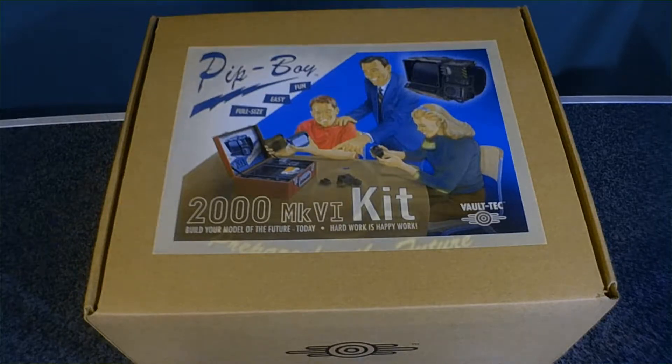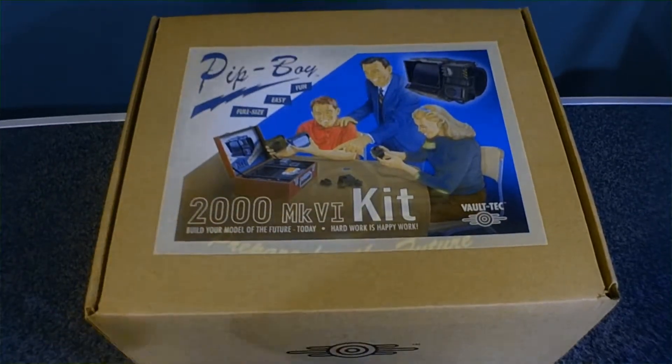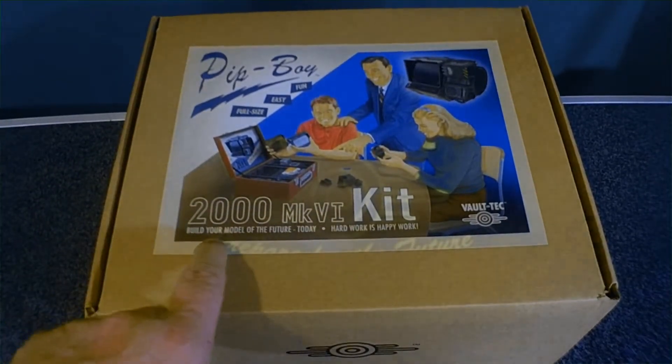Hey everybody, this is Kyle, aka Biggs1970. This is the second take — my last try didn't come out very well, so you won't see me actually take it out of the box. On the second take I did put it back in the box so I can show you opening it. This came in the mail today: it is the Pip-Boy 2000 MK6 kit.